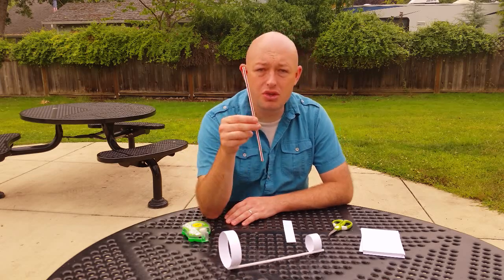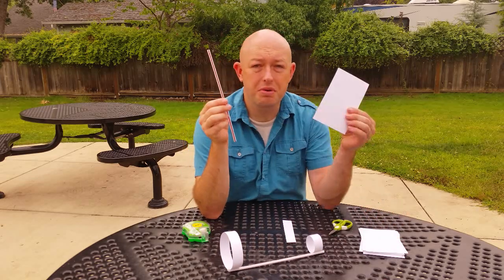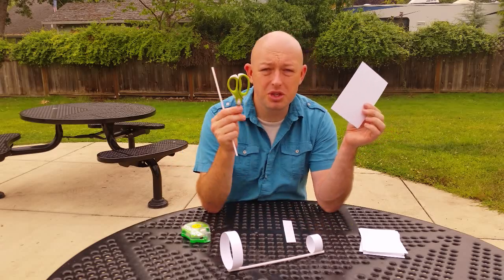All you need is a straw and a 3x5 card, some tape, and some scissors.